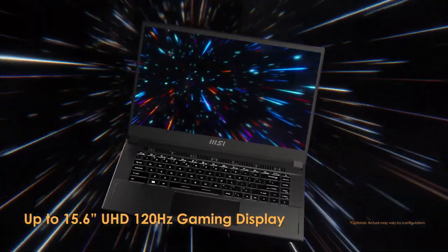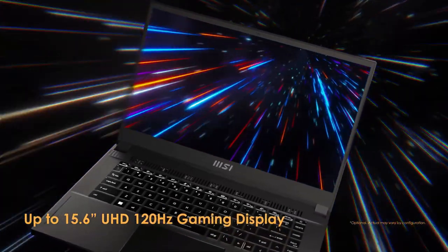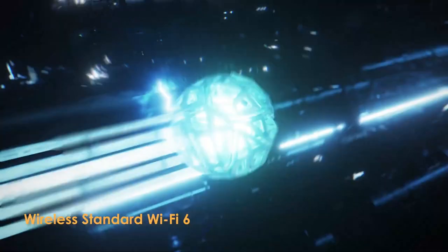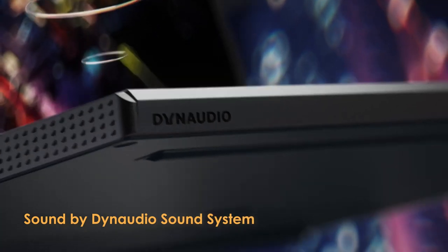One area where the Stealth 15 could improve is its cooling system. After playing games for an extended period, the laptop's fans got quite loud and the bottom panel got quite warm. However, this is common in gaming laptops and shouldn't be a deal breaker for most gamers.